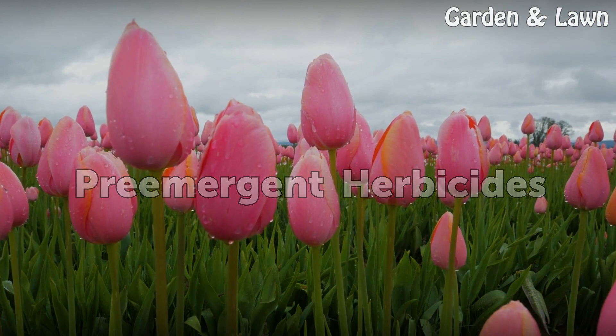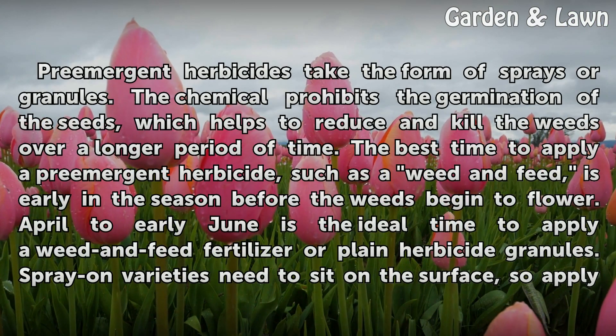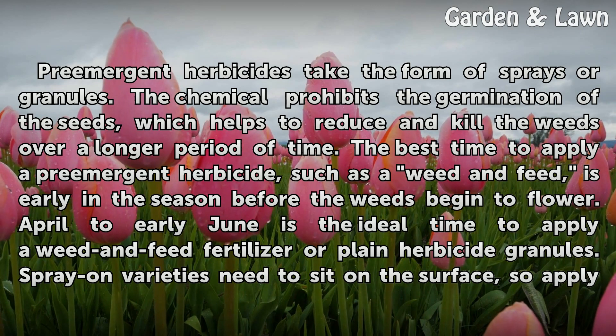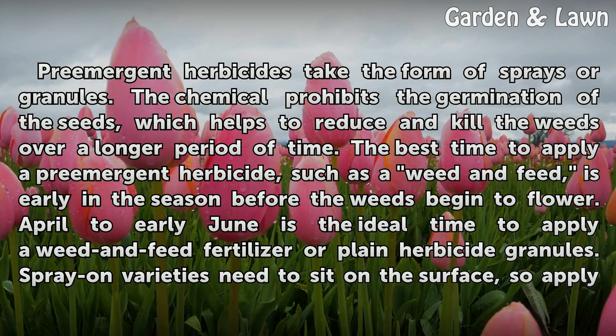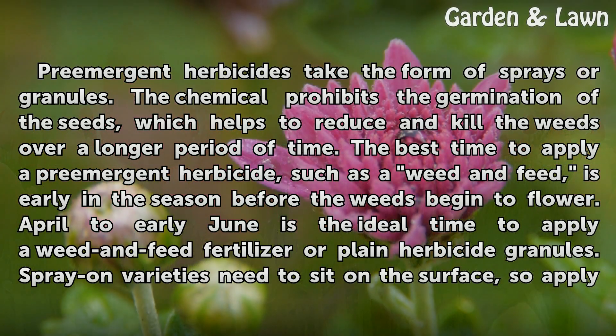Pre-emergent herbicides take the form of sprays or granules. The chemical prohibits the germination of the seeds, which helps to reduce and kill the weeds over a longer period of time. The best time to apply a pre-emergent herbicide, such as a weed and feed, is early in the season before the weeds begin to flower. April to early June is the ideal time to apply a weed and feed fertilizer or plain herbicide granules.